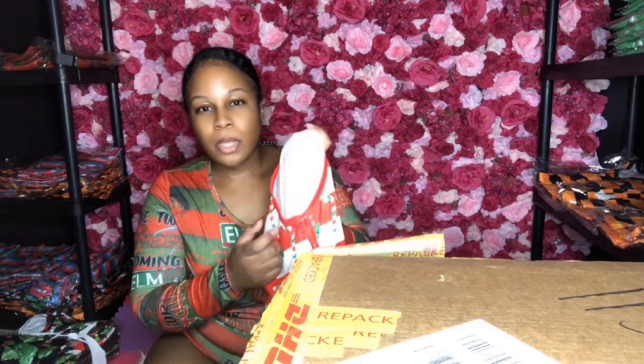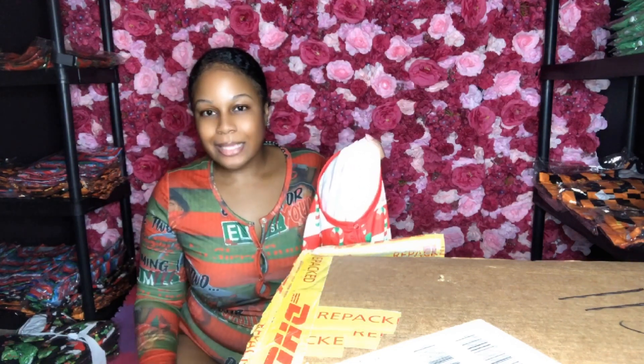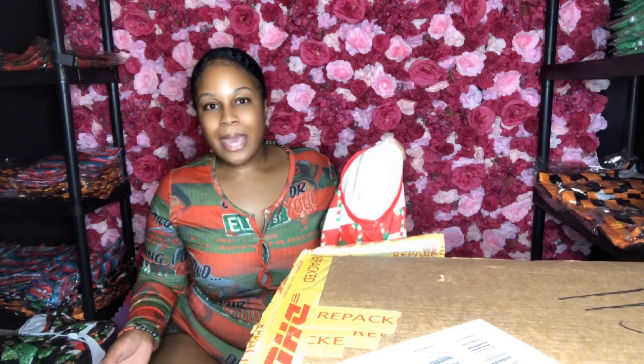So you mean to tell me you made the kids onesie with the trim, but the adult onesies without the trim? That's tacky — I want all my onesies to match. Make them over. I don't want them like that. So they made them over.